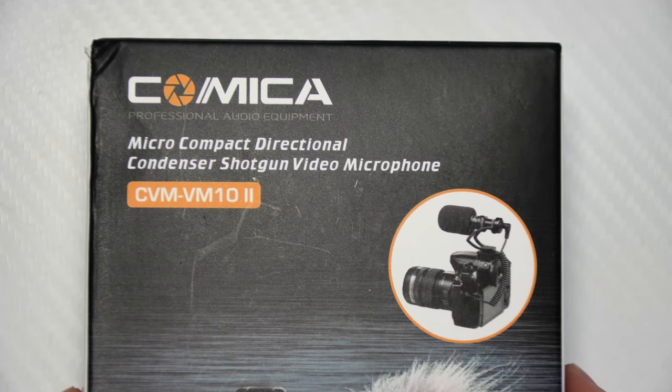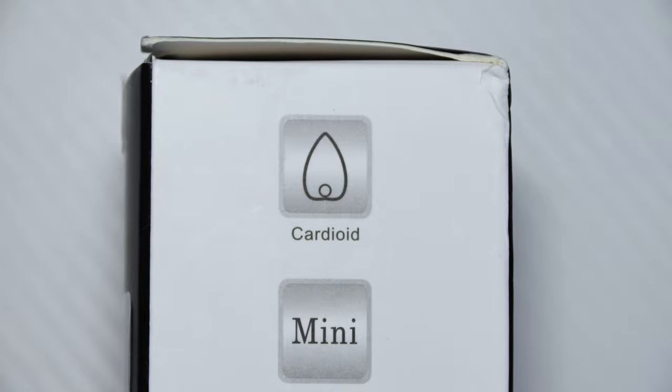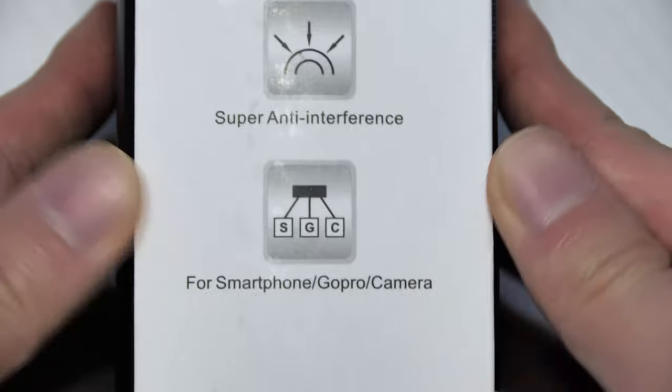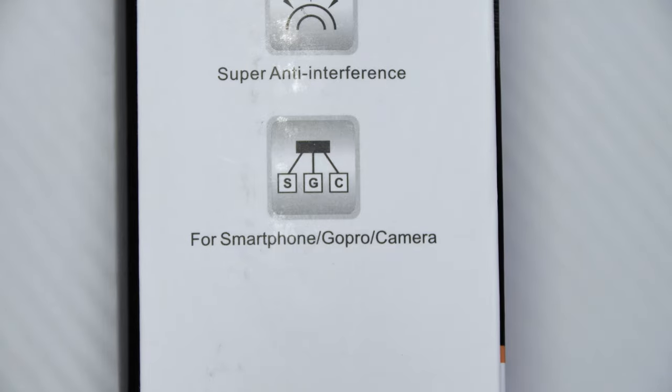The Comica VM10 II — links will be in the description down below to buy it. On the outside of the box we get a few features: it has a cardioid mic pattern, it's mini and light, has a shock mount, super anti-interference, and it can also be used for your smartphone, GoPro, and camera body.